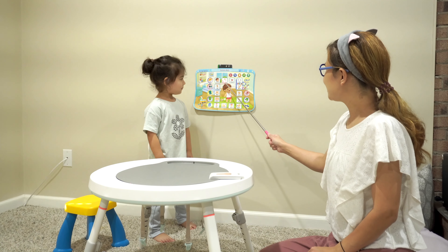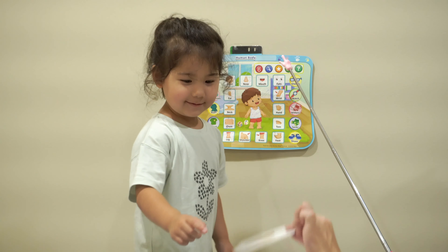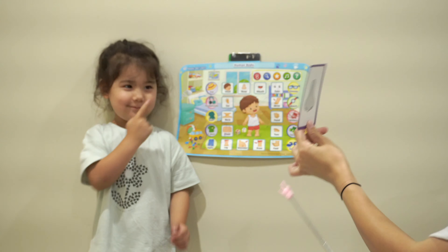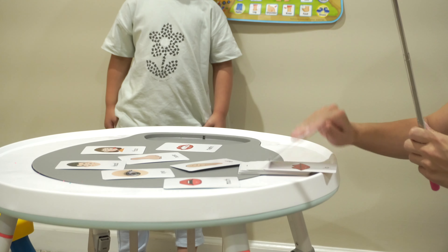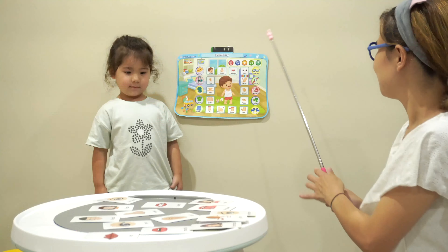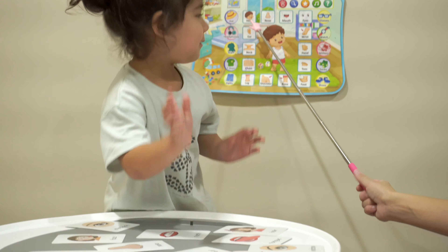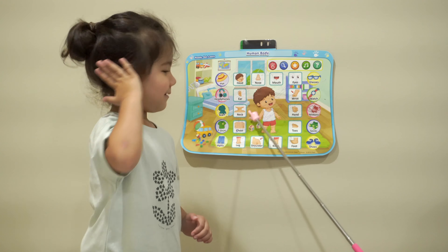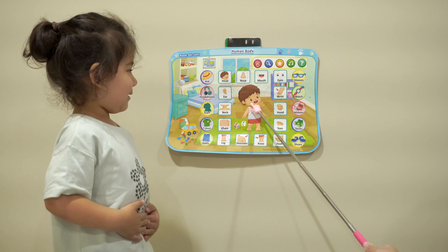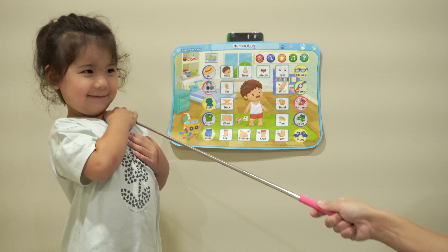Stand here. What is this? What part is this? Nose. Nose. Is this nose? Yes. I have a nose. When I say a body part, you can pick one. Okay? What part is this? Ears. Touch your ears! Good job! What part is this? Neck. Good job! Touch your neck! Neck!